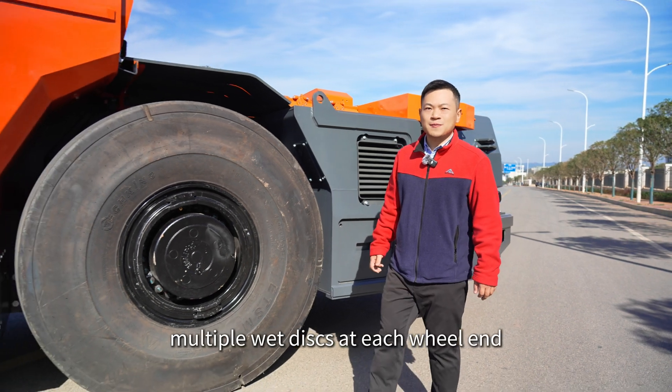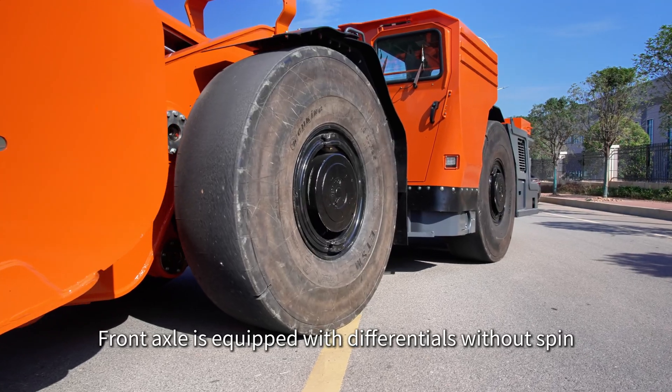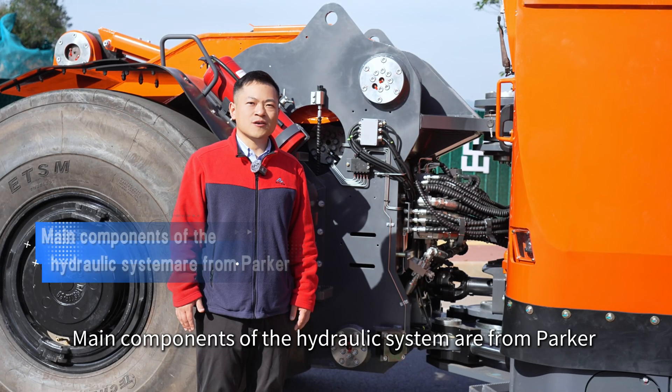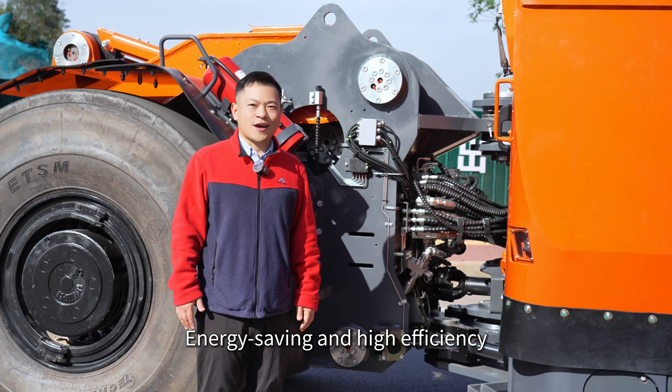The service brake adopts a fully enclosed, multi-disc wet brake system at each wheel end. The front axle is equipped with a differential lock without spring, preventing the front axle from slipping during operation.